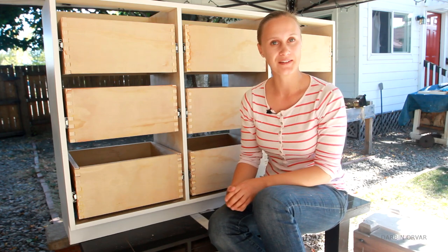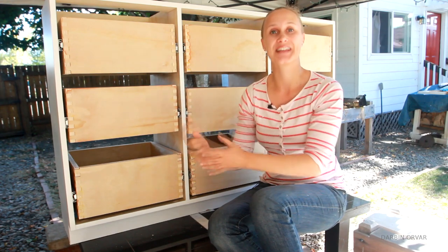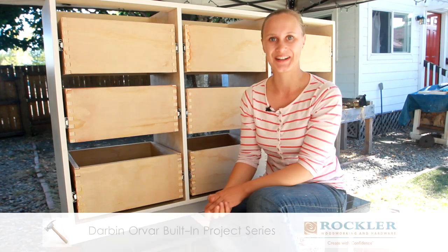Hi, my name is Lynn and this is the Darbin Orbit channel. Today I'm going to be building the drawers for the built-in bookcase cabinet, which is the fourth video in my collaboration series with Rockler. So let's get going.